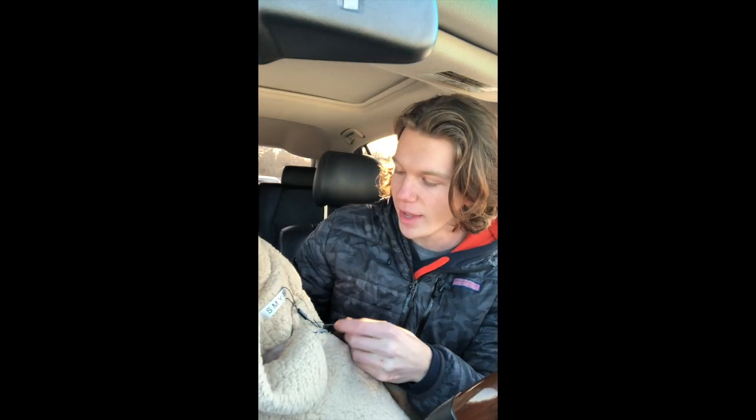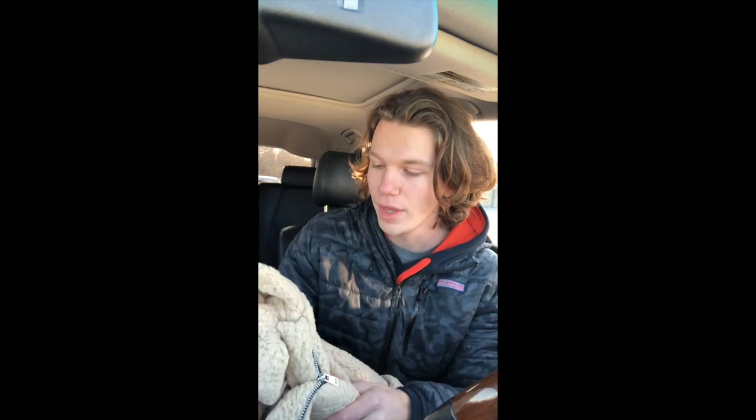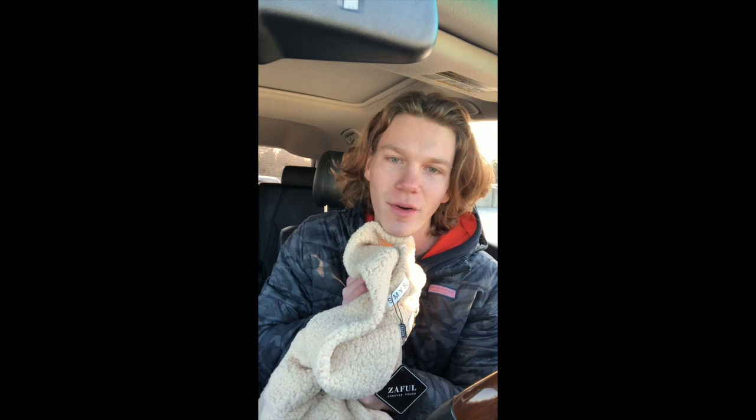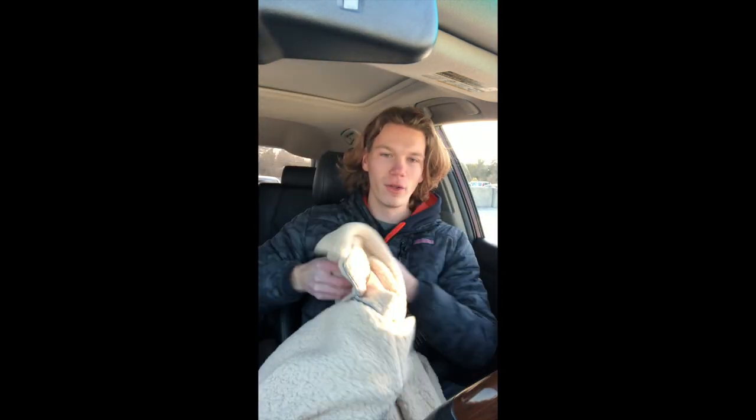It doesn't have a hood, which I don't know if that's a deal breaker for you or not — it wasn't for me. I chose it despite that because it was cheap and seemed like high quality. I don't think you need a hood on one of these because you can wear it over a hoodie or with something that already has a hood.